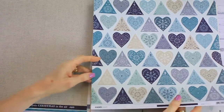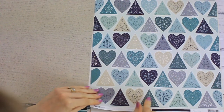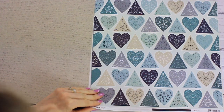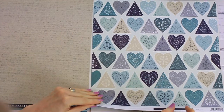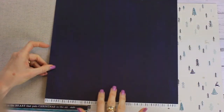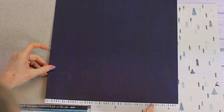The next one is P2599 Chilled. I love this page — it's got lots of lovely hearts and triangles that can be fussy cut out and made into all sorts of different patterns. On the reverse it's a very dark navy, almost purple, wooden design with a Christmas tree strip. That's beautiful — I love that color.